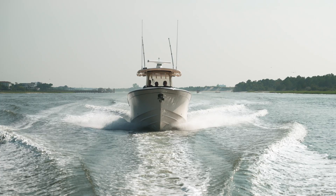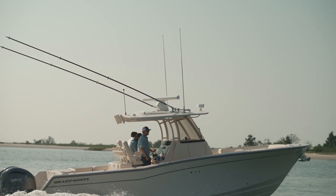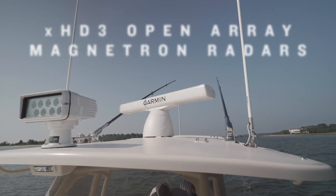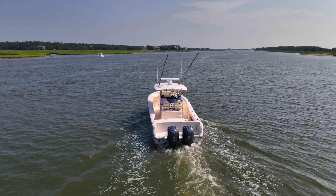Boaters know that radars are fantastic tools to help enhance situational awareness on the water. Whether you're leaving port in the fog, low light conditions, or want to locate objects of interest that aren't yet visible to your eyes, the brand new XHD3 Open Array Magnetron Radars from Garmin should be at the top of your list — and your boat — when making upgrades to your Garmin Marine System.